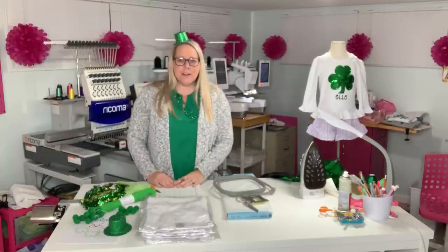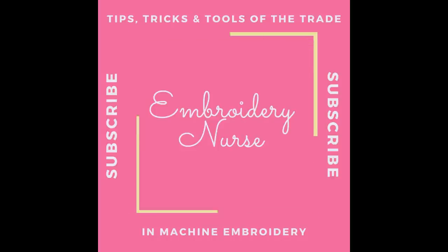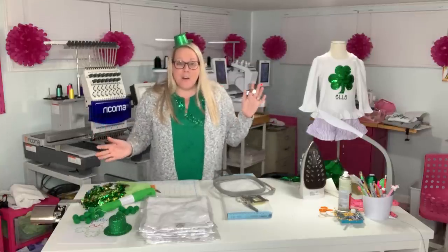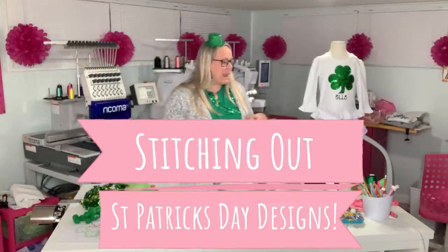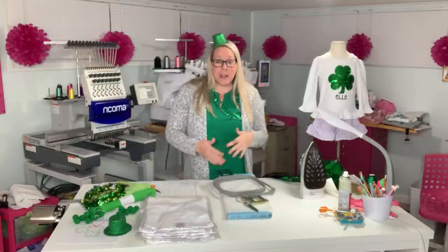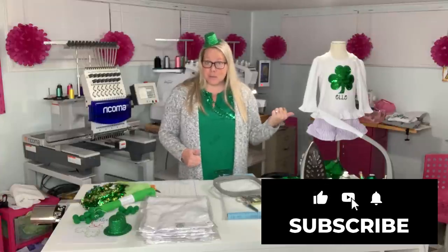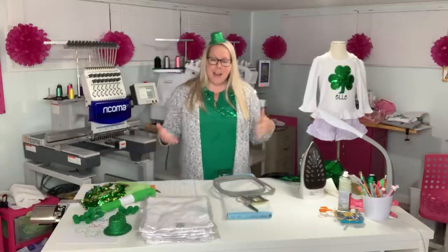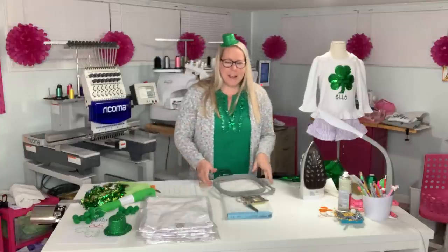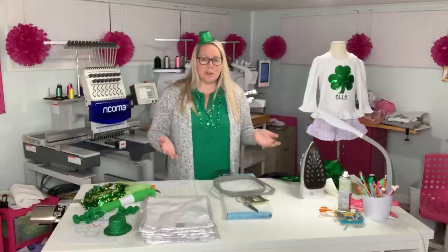Hey guys, it's Kelly from Embroidery Nurse. Today is all things St. Patrick's Day. I have several shirts, a dress, and just a couple other items to show you. We're going to make the designs on Embrilliance Essentials first, then come back and stitch it out. I'm wearing some of my photo props because let's get festive. St. Patrick's Day really isn't a big holiday to me, but some of the designs are so super cute.